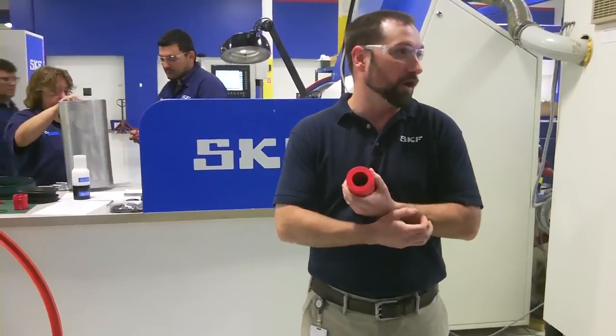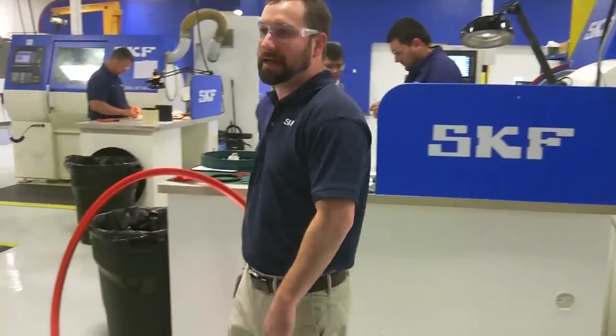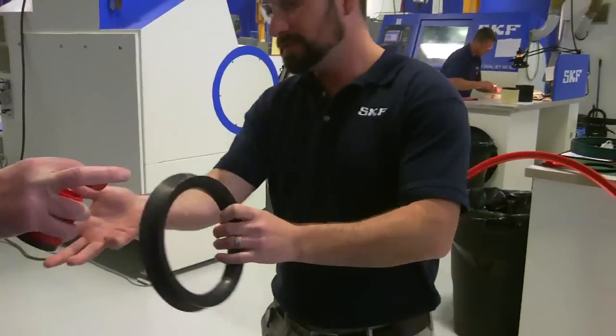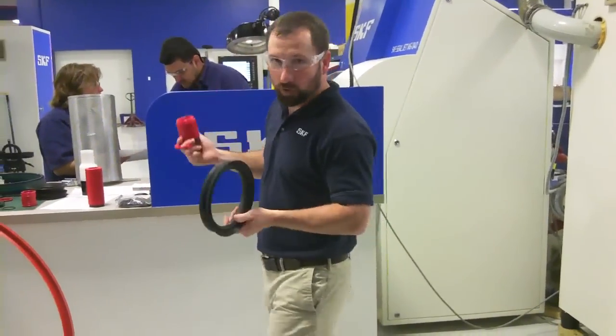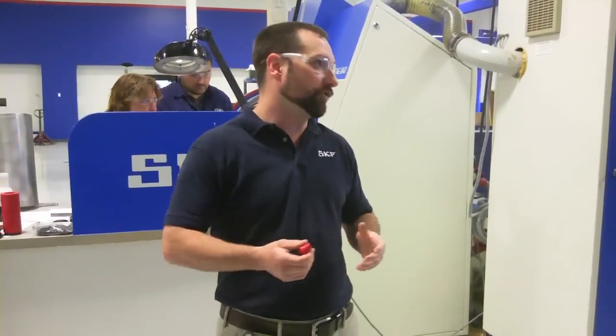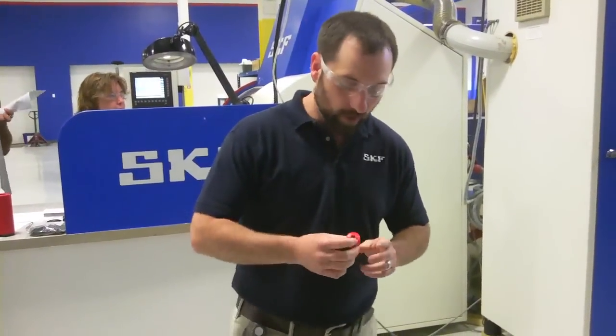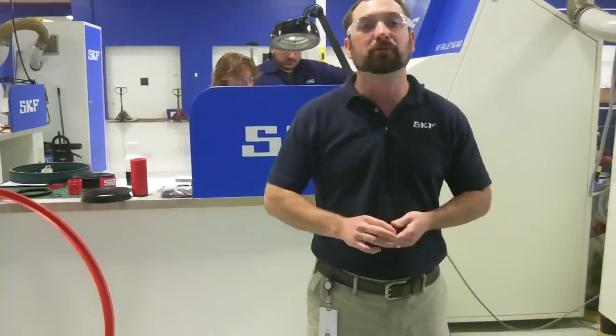Speed is another big strength of ours. Typically, if you wanted something special like one of these and you needed to make a mold for it, you'd have to design the seal, then design and produce the mold, and then start making parts. That typically takes several months — maybe six to eight months depending on the complexity of the mold. We're able to do this with a standard lead time of maybe three to five days.